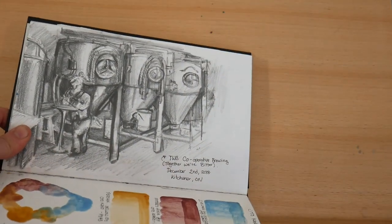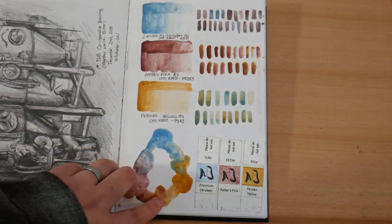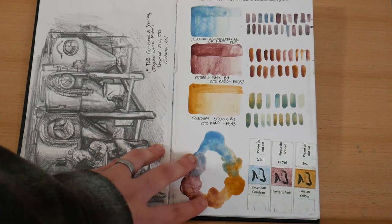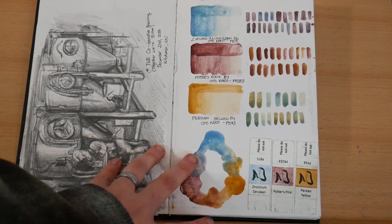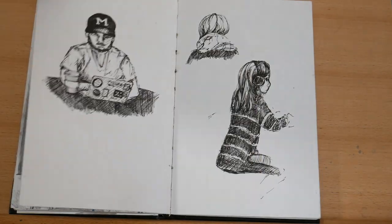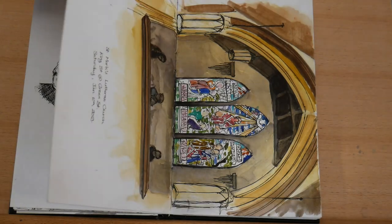Over here I've got a graphite sketch from an urban sketchers trip to a brewery, and then on the right I've been testing some watercolors from Oto Cano — I'll link to her channel down below. Beautiful watercolors. Then I also did some cafe sketching of people.